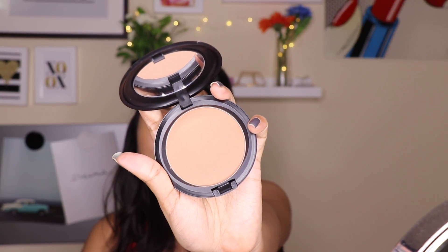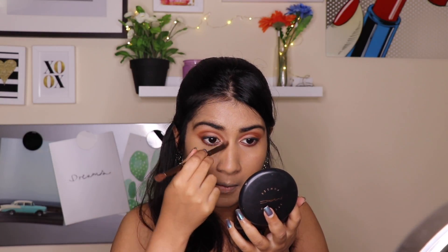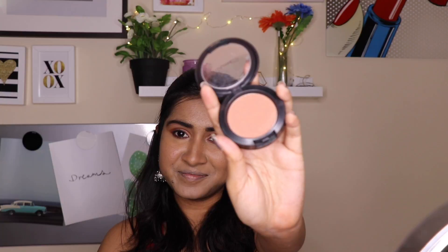I am setting all of my concealer using the Kryolan Loose Powder. You can use any loose powder, but I prefer ones with a hint of yellow undertones since I have warm undertones on my skin. Now I am taking the MAC bronzer and applying it as my contour — using my Urban Decay eyeshadow brush to contour my nose, then a blush brush to contour my cheeks, jawline, and forehead a bit. I am not contouring too deeply — just providing a bit of warmth to my face.